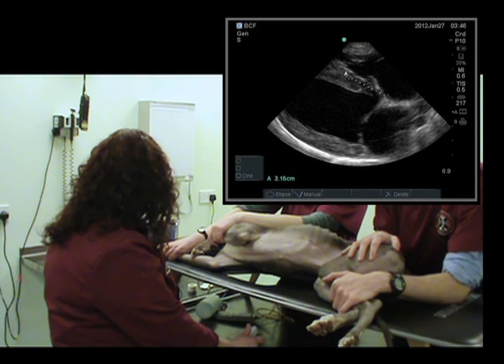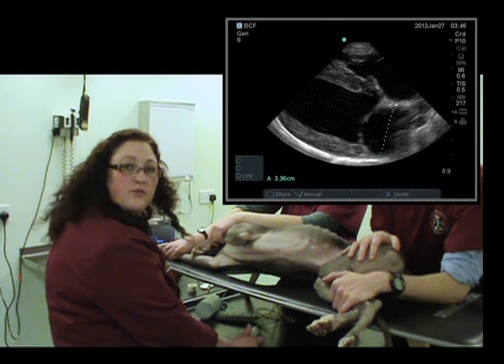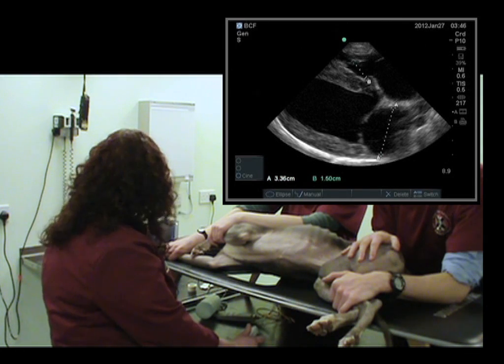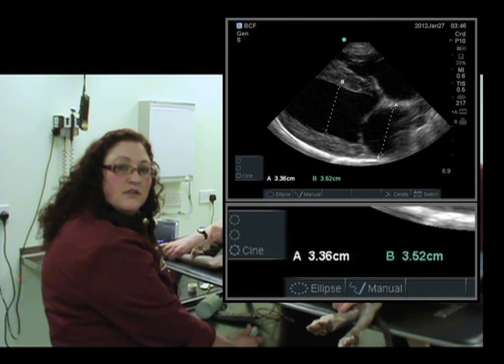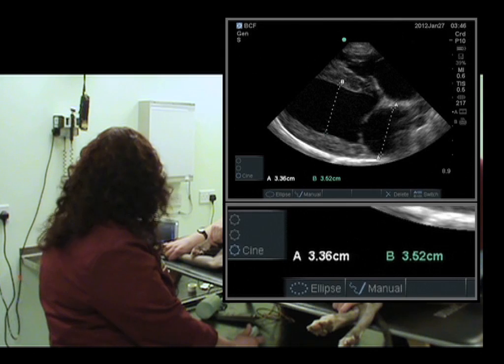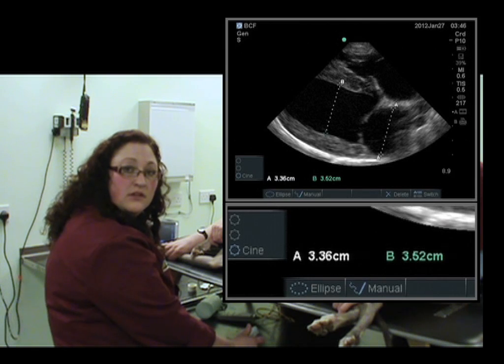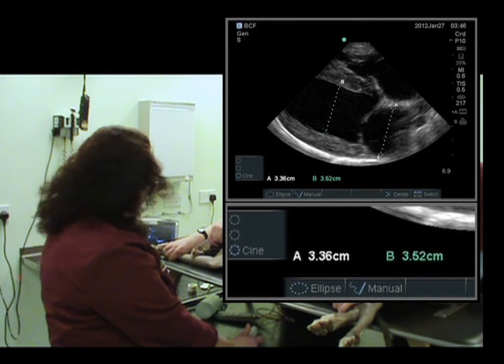We'll now perform some measurements looking at the diameter of the left atrium compared to the left ventricular internal diameter during diastole. I've put on my calipers and we've made a measurement of the left atrium. We'll now look at the left ventricular internal diameter. As you can see, the measurement of both is around about three and a half centimeters. The ratio should be one to one for the diameter of the left atrium and the left ventricle internal diameter, and that's what we have in this case — this is a normal dog.